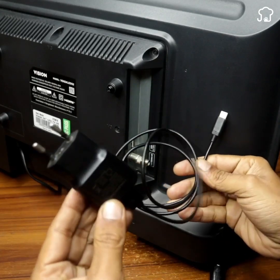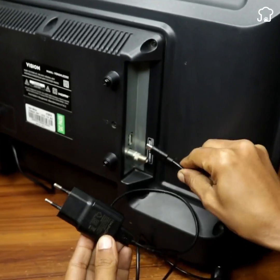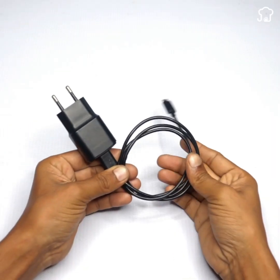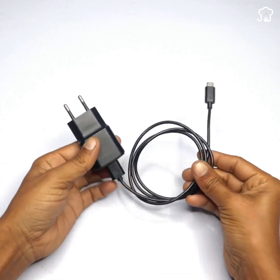Connect a charger to your television and you'll have the best reception. Pay close attention so you don't miss a single detail. To begin, the first thing we'll do is connect a charger to your television.